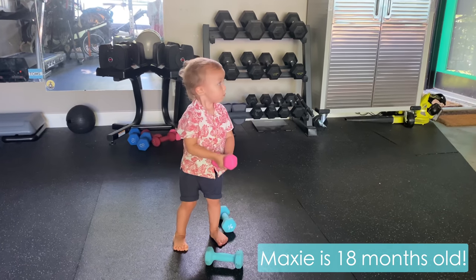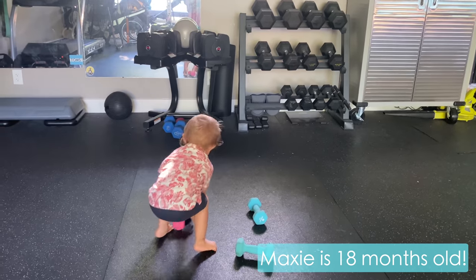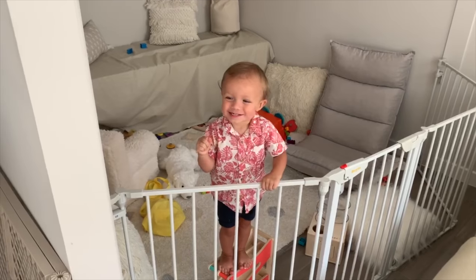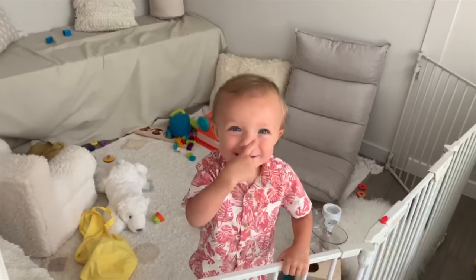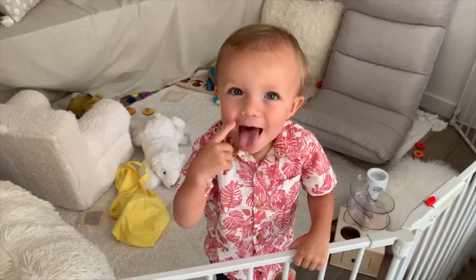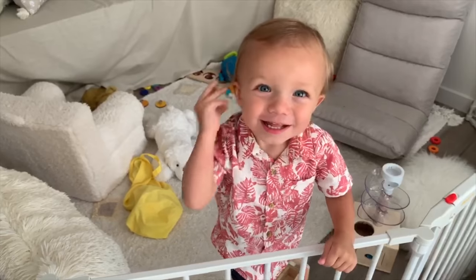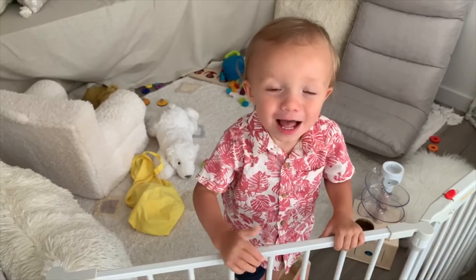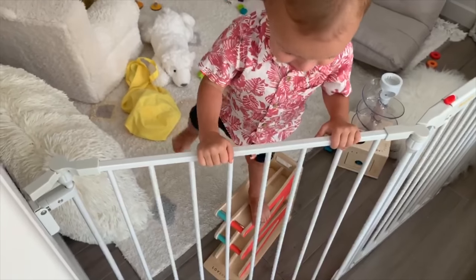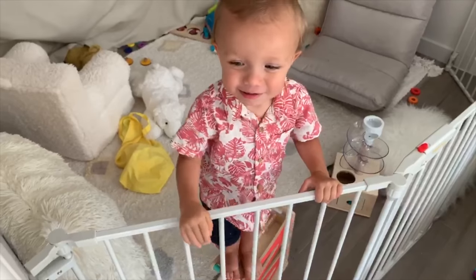Can you show me how you lift weights? Can you say hi? Where's your nose? Where's your eyes? Where's your mouth? Where's your ears? Where's your hands? Where's your feet? Good job! Can you high five? Fist bump!